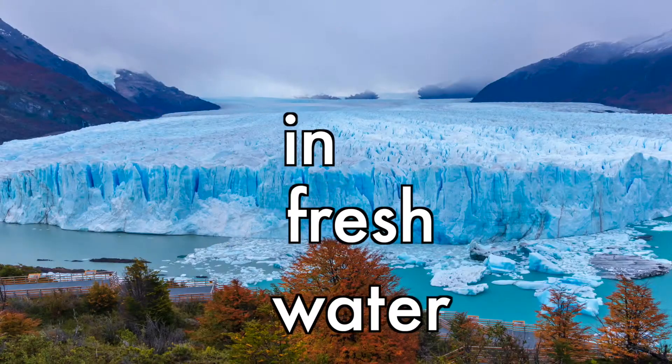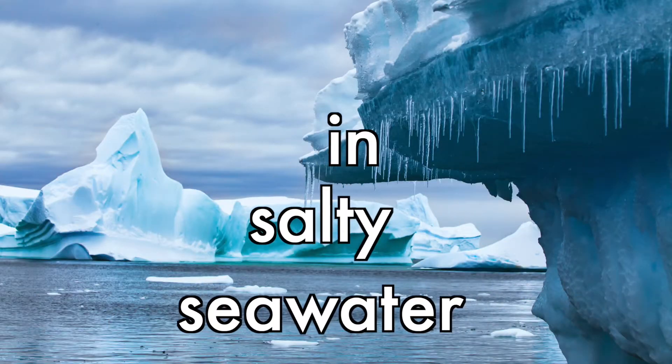Here's a big question for you. Does ice melt faster on land, in fresh water, or in salty sea water? Let's find out.